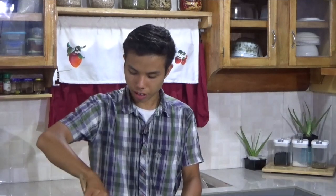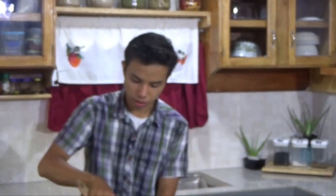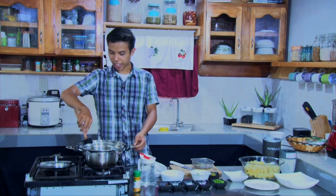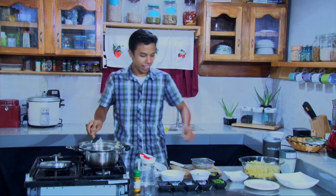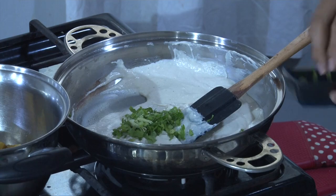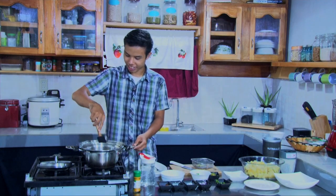Just be careful that it doesn't burn. Let's give it a little bit of high heat. It's done. Once we're done, add in the chopped celery — turn the heat off first, then add the celery. I can smell it by now. This is going to be really good.